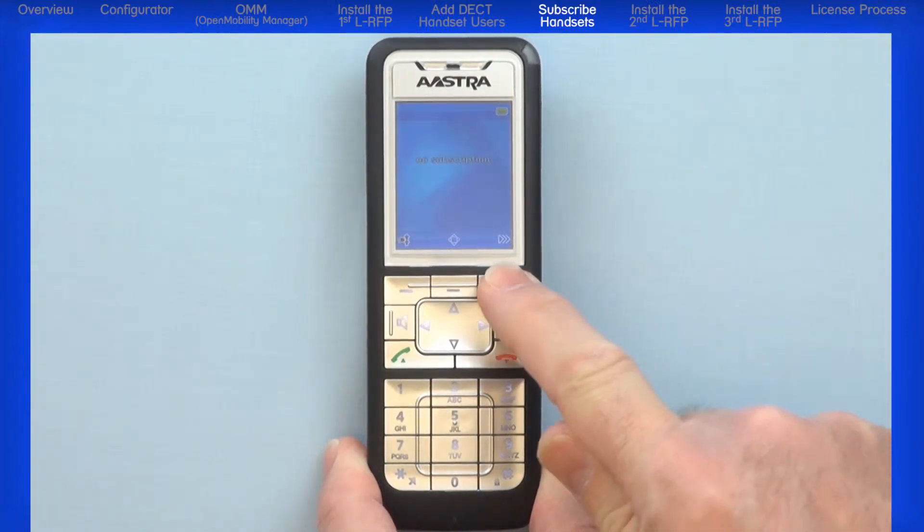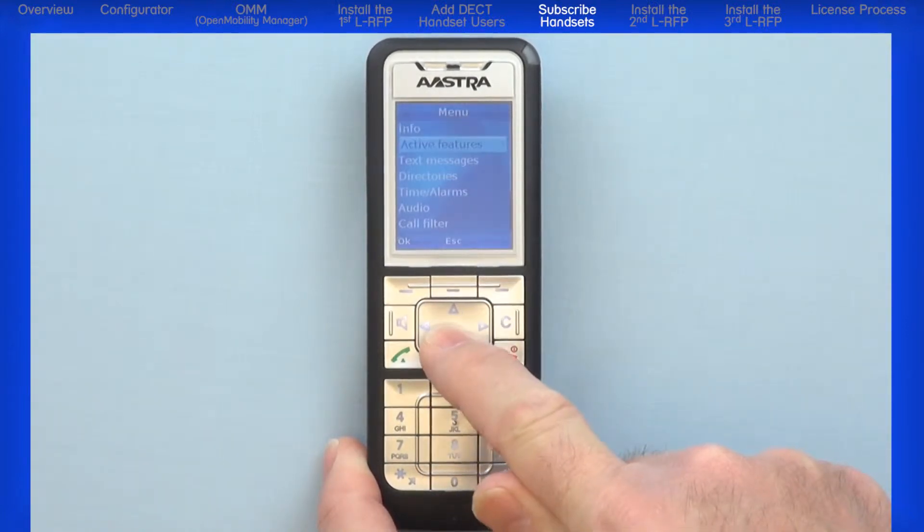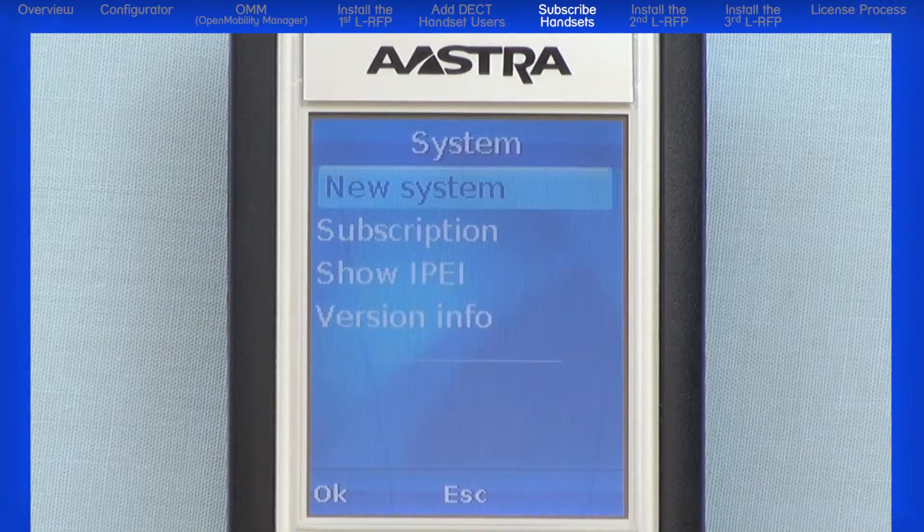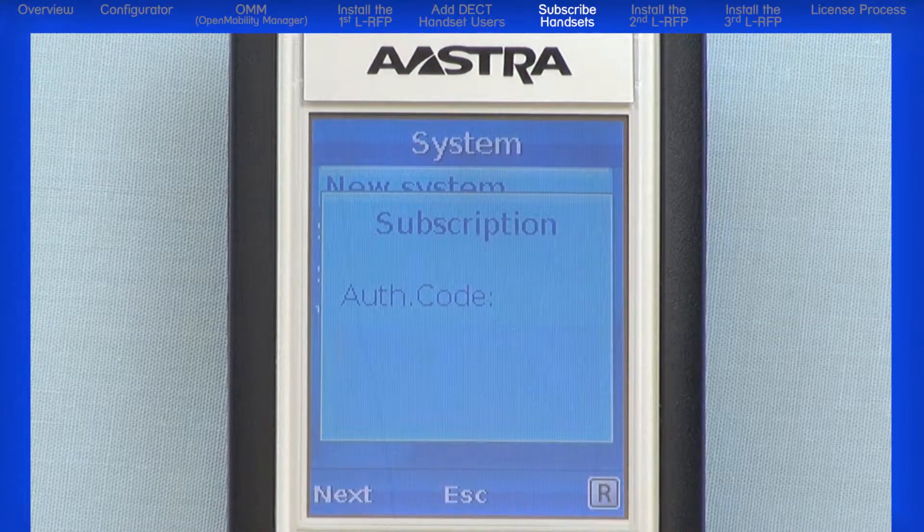Press the right navigation button to open the menu. Arrow down and highlight System, and press the left OK navigation button. Highlight New System and press the left OK navigation button.